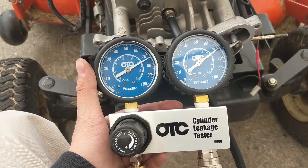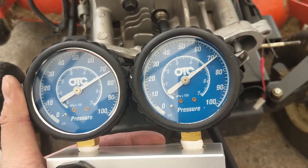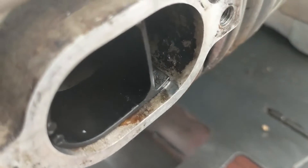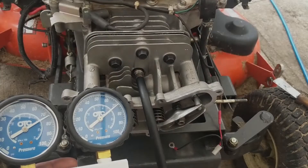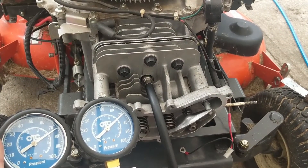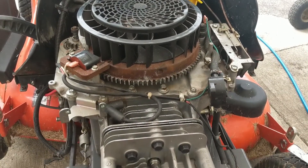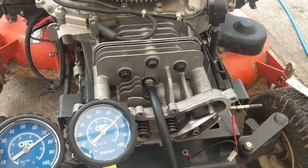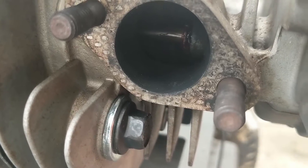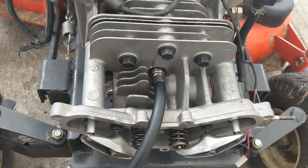I have my OTC cylinder leakage tester here - just over 70 psi on the left gauge from my compressor and just around 70 psi on the right gauge going down to the cylinder. Unfortunately you can hear quite a bit of air coming out of the intake side again, which means the valve job that the other shop did doesn't work. So we sent this head out, they said it sealed up on their fluid test, but we are 100% still leaking from the intake side. We're not leaking at all on the exhaust side, but this head is going to have to come off once again.